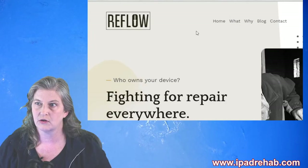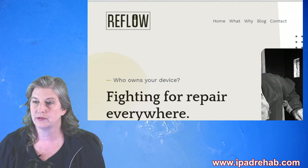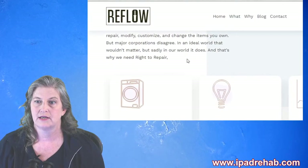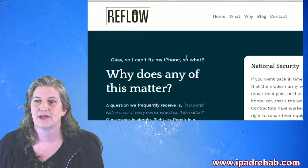Let's go to fighttorepair.org while we wait for Brad to put that back. Fighttorepair.org is the website of Repair Preservation Group — the nonprofit that Lewis Rossman started. I really like a lot of this website, but for obvious reasons it needs a logo. You can click here to donate if you haven't donated to Lewis's GoFundMe already.